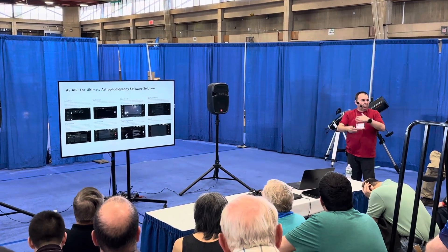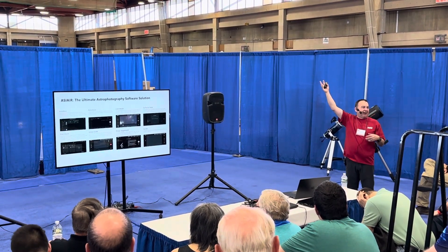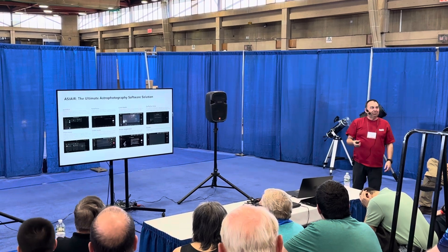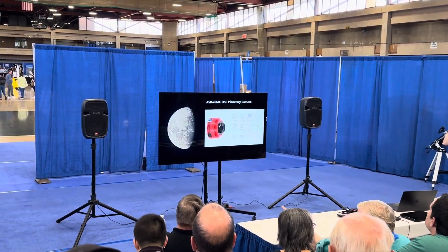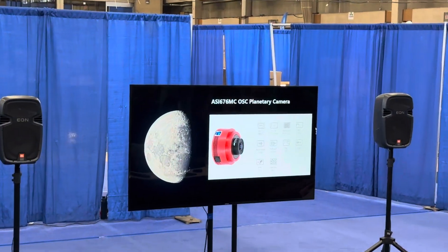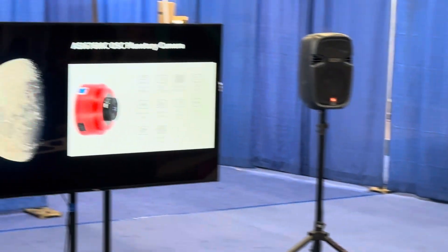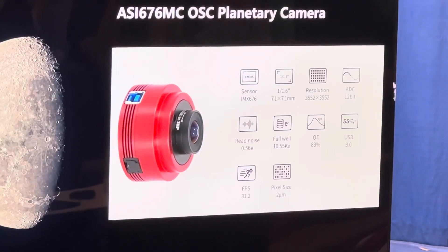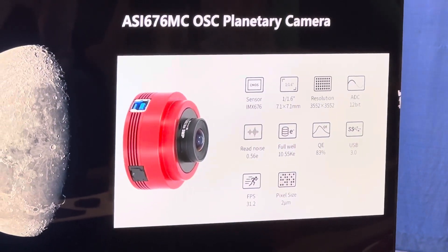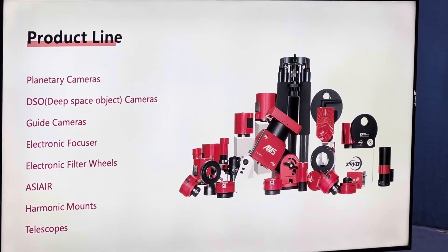I use live mode all the time for outreach — set it up on a target and let people watch as the data rolls in and the picture builds up. They say 'there's nothing there, it's black' — and then you show them. We've also just released a new planetary camera: the 676, with a square sensor at 3552 by 3552, good well depth, fast frame rate — a slightly better sensor, great for lunar and planetary imaging.